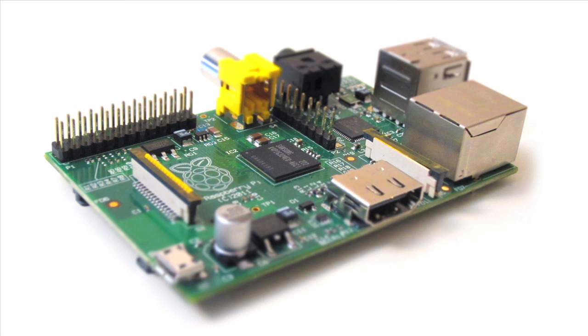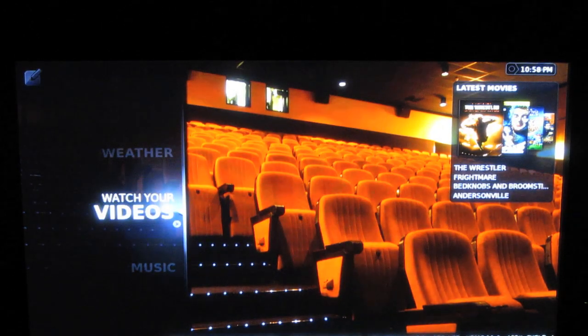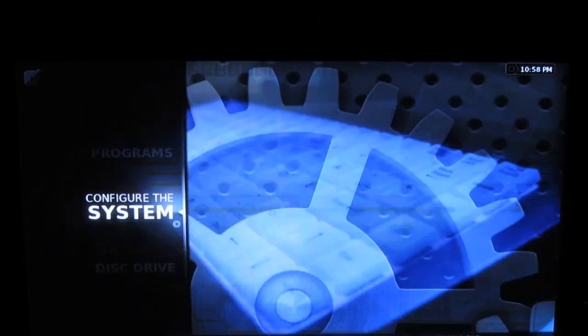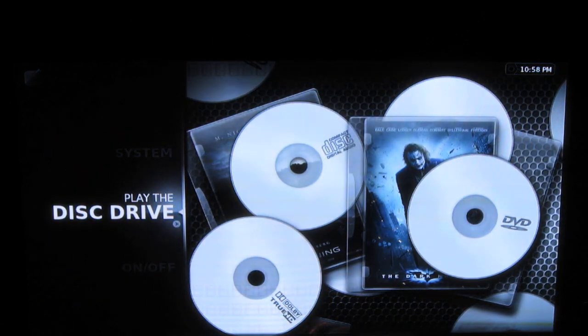Another thing that's cool about it is that the GPU is pretty powerful. It can play 1080p video, which makes it really attractive to a lot of people as a media center PC. I'm sure a lot of people have bought it for that specific reason because it's a cheap multimedia PC.